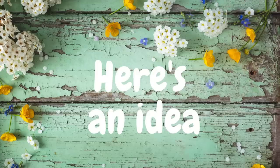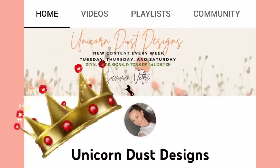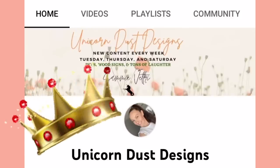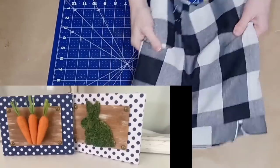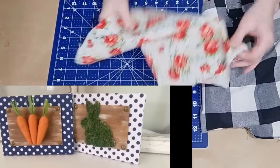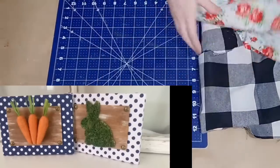Let's jump right into the DIYs today. The next couple of DIYs are inspired DIYs and I'm giving all my credit to Sammy over at Unicorn Dust Designs — she is amazing and so inspiring. Her projects that inspired me are pictured in the left corner of your screen.